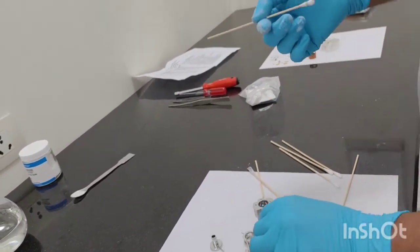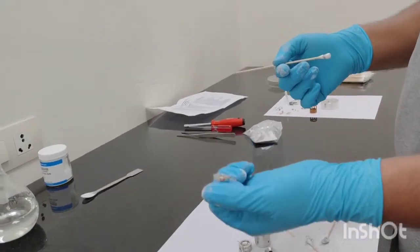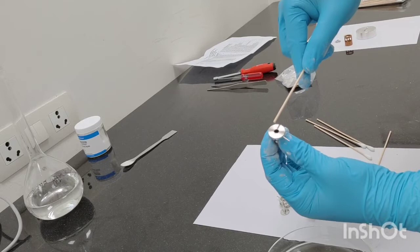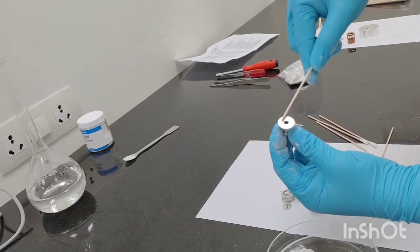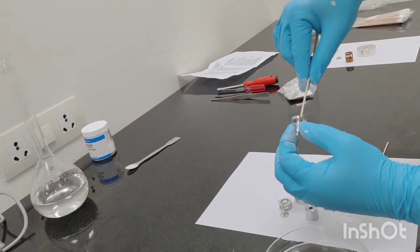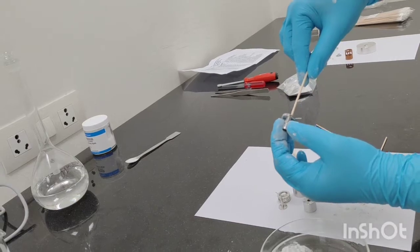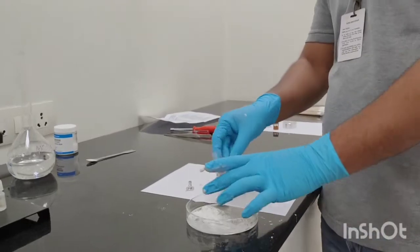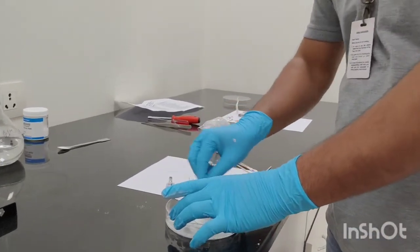Usually when the ion source is contaminated, at this particular point you will find some kind of black spot, but at present it is not there in this particular source. This is your entrance lens — particularly this part gets contaminated and requires to be cleaned properly. Overall we will be cleaning all the parts completely to avoid any kind of contamination, both visible and not visible.